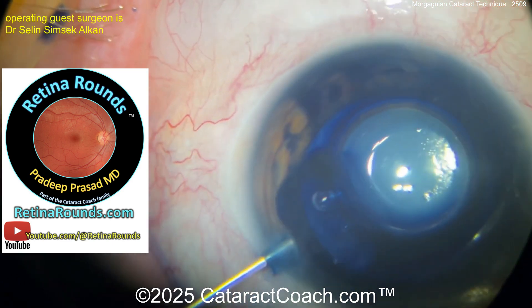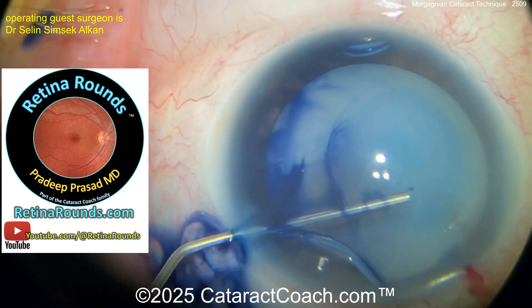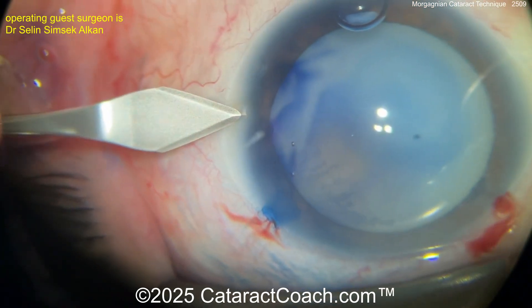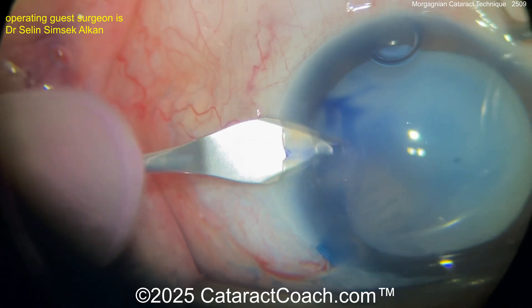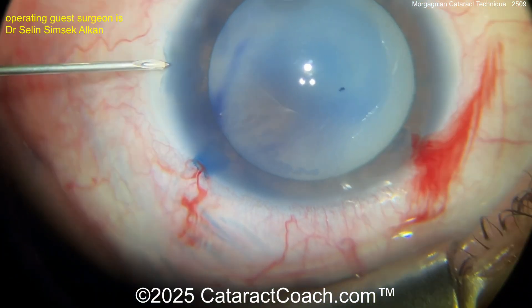cataractcoach.com is your favorite, but there's also retinorounds.com. Check it out — also at youtube.com slash at retinorounds, and they post a video every single day. It's great for retina specialists but also great for cataract doctors. You'll learn a lot. Five minutes a day — you know the format.